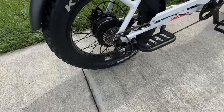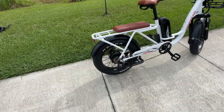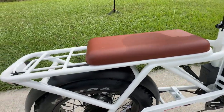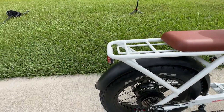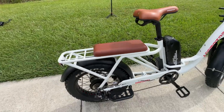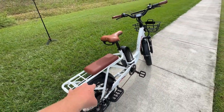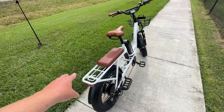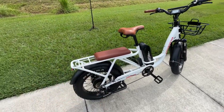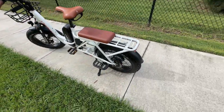We have the Shimano Altus derailleur with a derailleur guard, which I like to see. Getting to the cargo area, there's a huge rack — 25 inches of space to haul things or passengers. You can easily fit two smaller passengers on the back, or attach two car seats for smaller children. That length gives you a lot of versatility for hauling cargo.